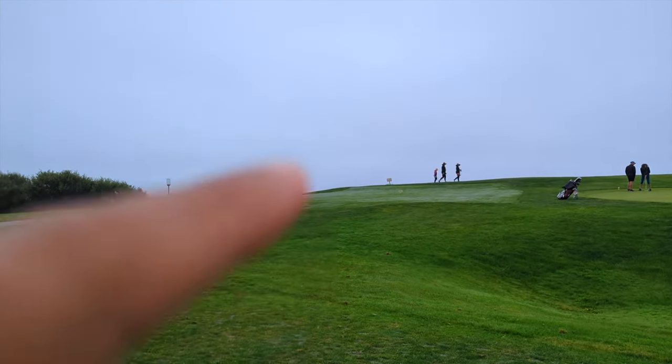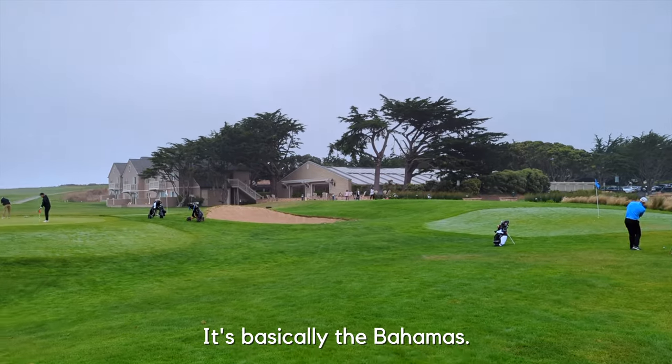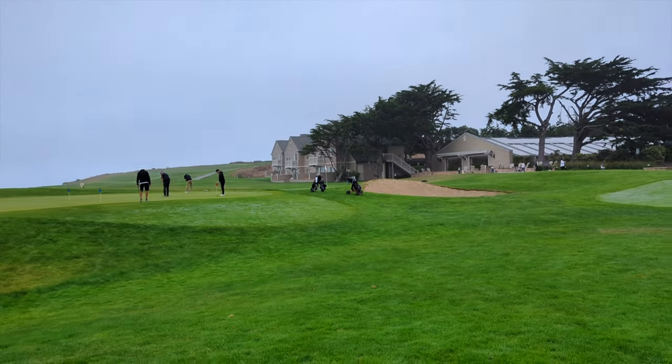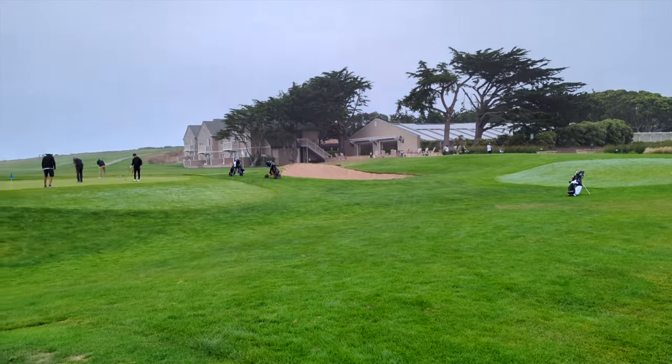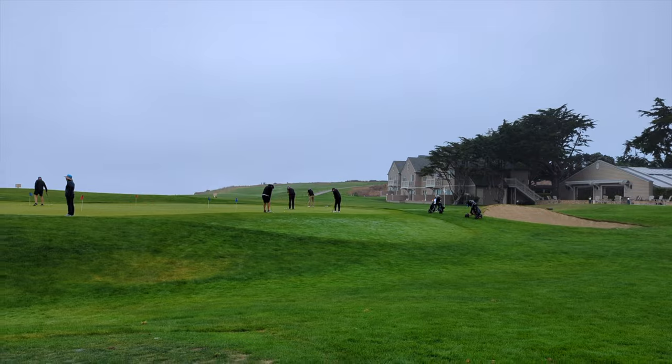There's the ocean right there if you look really closely — another delightful sunny day in California. This course doesn't have a range, which is why I just warmed up at Ocean View, but it does have this little practice area to get a feel for the greens, so let's do that.